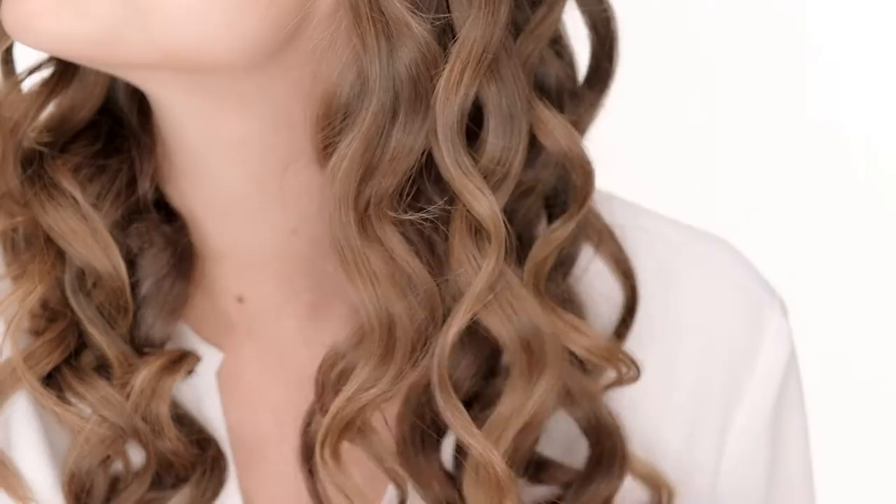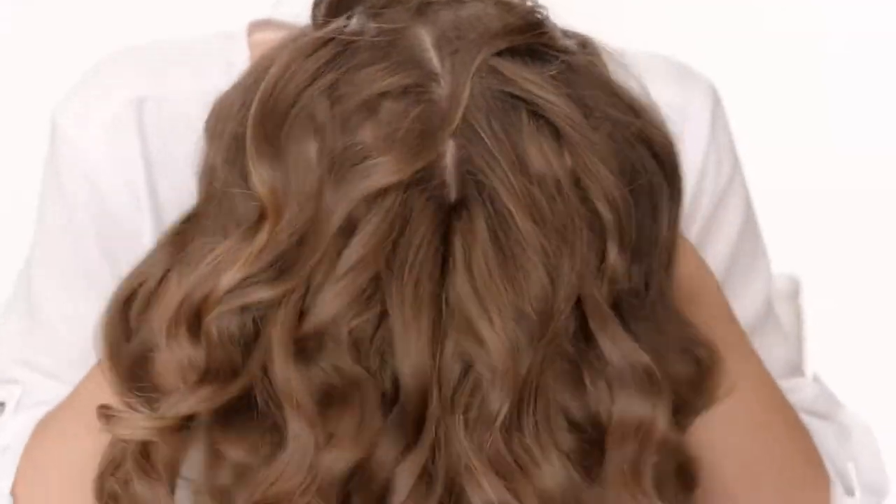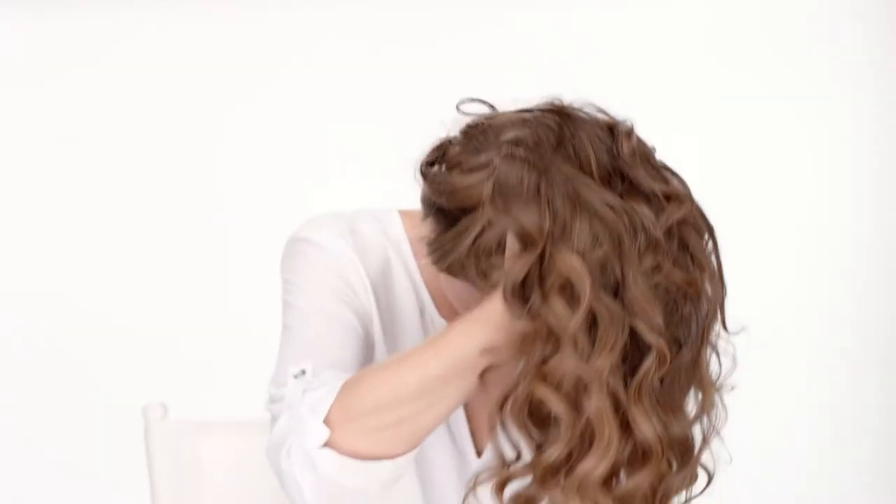After letting all the sections cool, flip your head upside down and massage your scalp to gently break up the curl pattern. This will give you tons of volume. Once you're done massaging your scalp, flip your head up and you're ready to go.